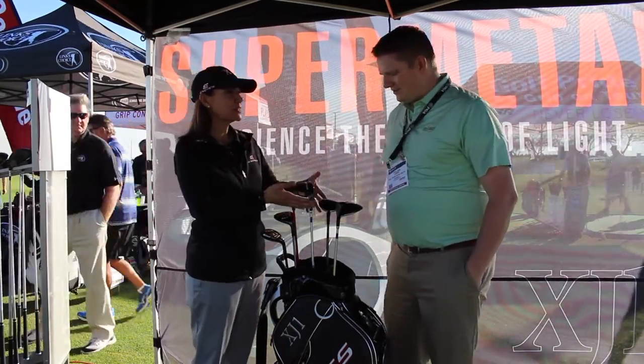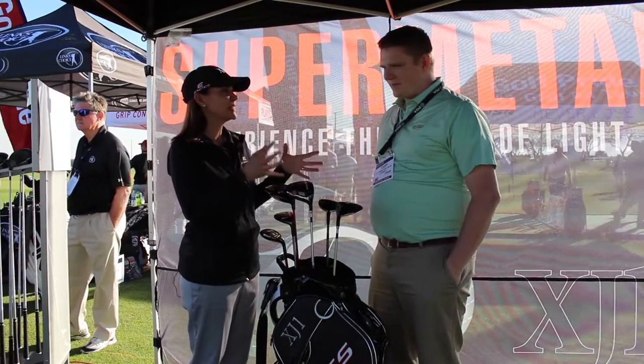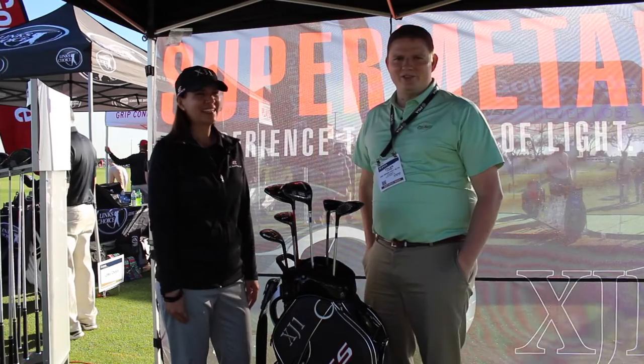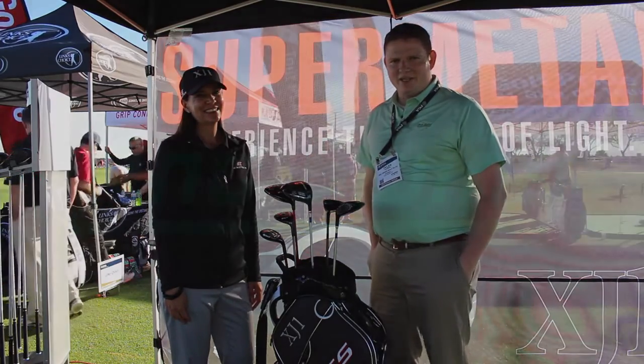Now for the slower and the mid swing speeds, you can really benefit from this fabulous, great technology in the fairway wood and in the driver. So we're really excited about it. And you can hear from Joanne — both are just super excited about the XJ1. Stop in at Second Swing Golf and pick yours up today.